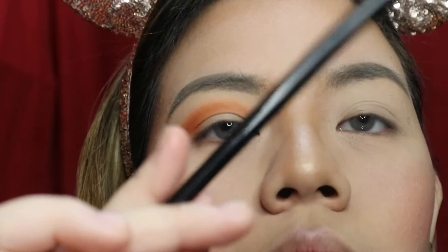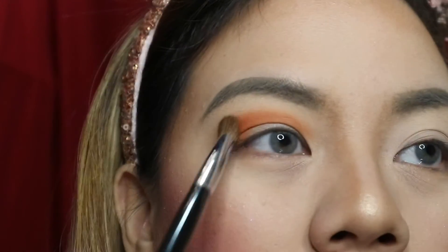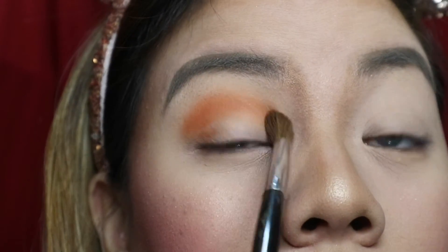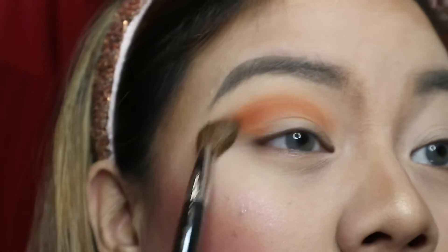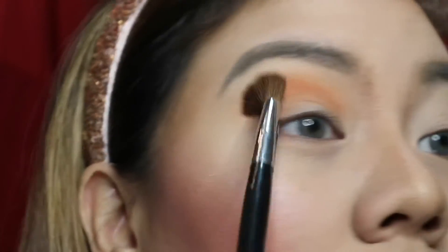I'd rather you be light-handed with applying your eyeshadow. You can hold your brush at the very end of it so that you have light pressure when blending. Don't push it too hard — lightly blend it out. Just take your time with it.